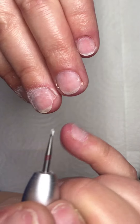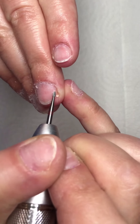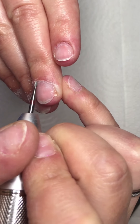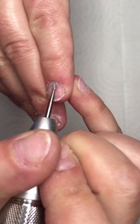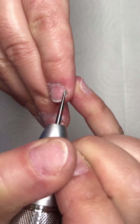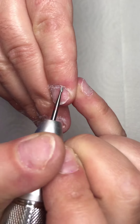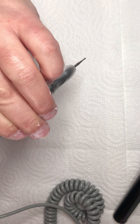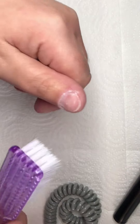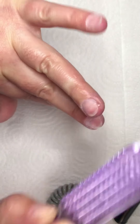If you don't have an e-file, you just push back the cuticles with your cuticle pusher and then trim your cuticles with a cuticle nipper. Now I brush off the dust with a brush so that I can see very well for the next step.